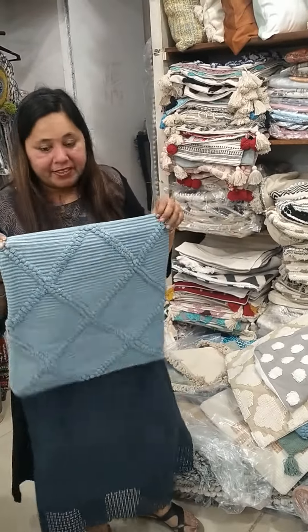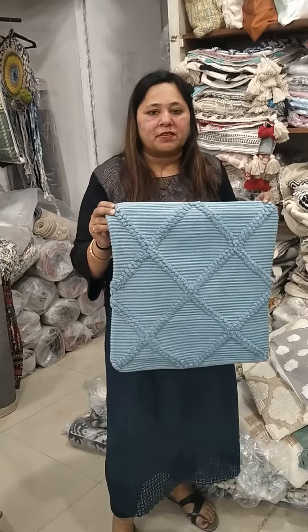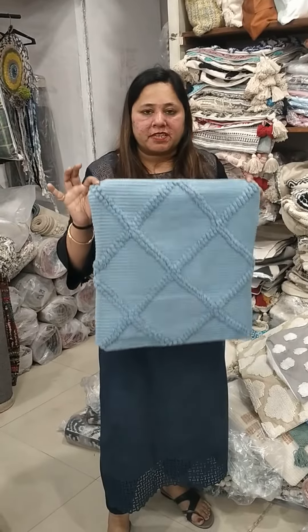Hello guys, welcome back to Tranjoin Shopping. This is a buy weight cushion — I will show you how many pieces there are.